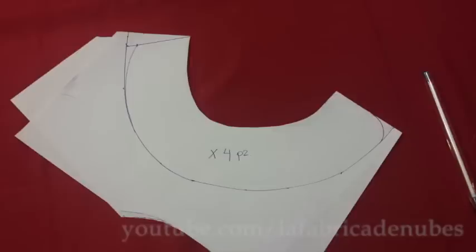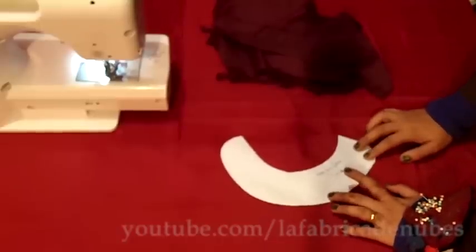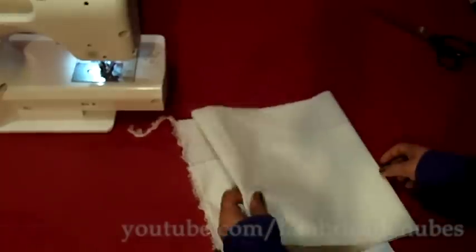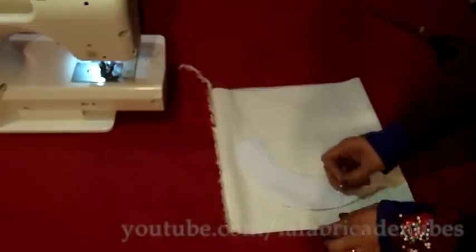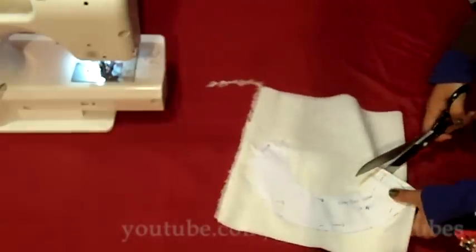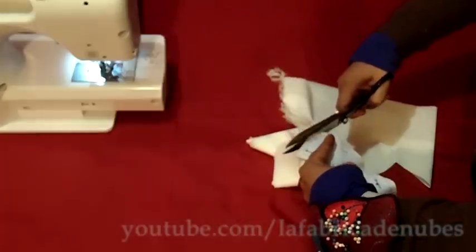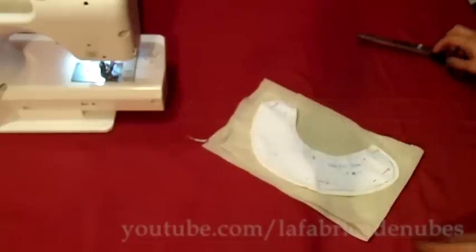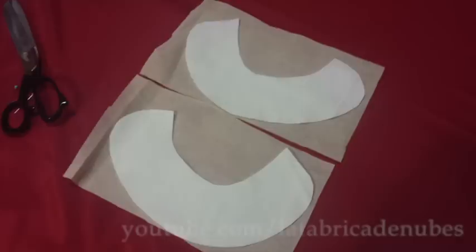Cut the paper shape, then fold it by the middle to get the collar pattern and trace it. Once you have your pattern, cut four pieces of fabric — fold the fabric in four layers, pin your pattern, and cut the pieces considering one centimeter extra. Then cut two pieces of interface enough to cover your collar pieces.